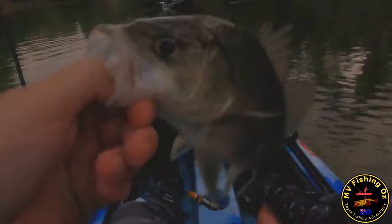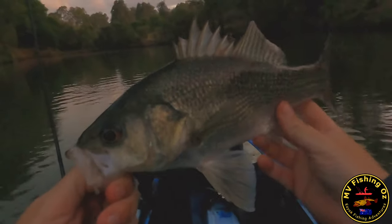Oh yeah - bite periods on! Nice little bassy - see you later, sorry buddy!